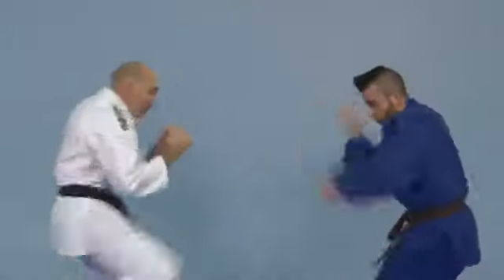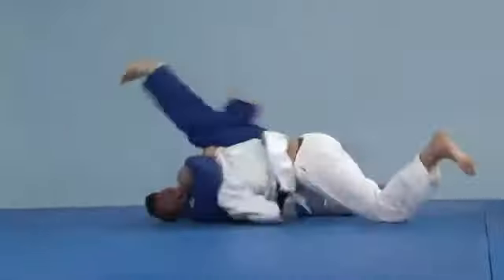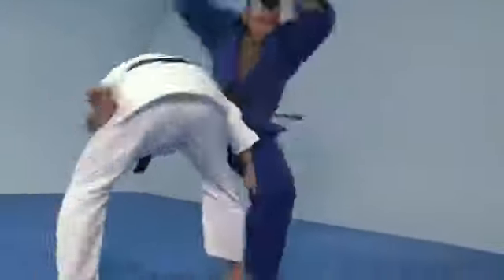There are endless martial art styles in the world. Most of them specialize on punching and kicking techniques, throws, locks and chokes, and control techniques on the ground. Some of them contain all mentioned parts.